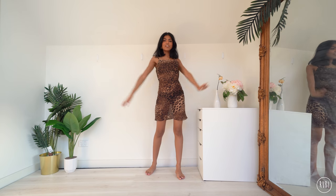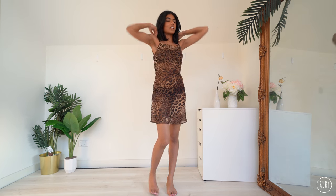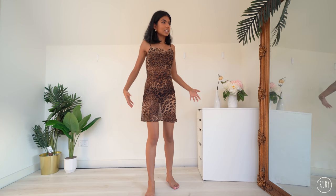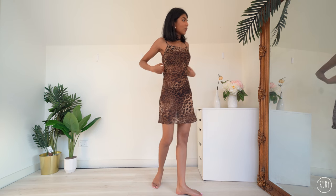Okay, so the first dress I have is this leopard one. I've actually never worn this one because I found it really difficult to style — it's basically sheer, completely see-through, and it's got this open back detail. I can't wear a bra with it, it's just a difficult dress to style. However, I feel like it's a really good option for winter because you can layer things underneath.